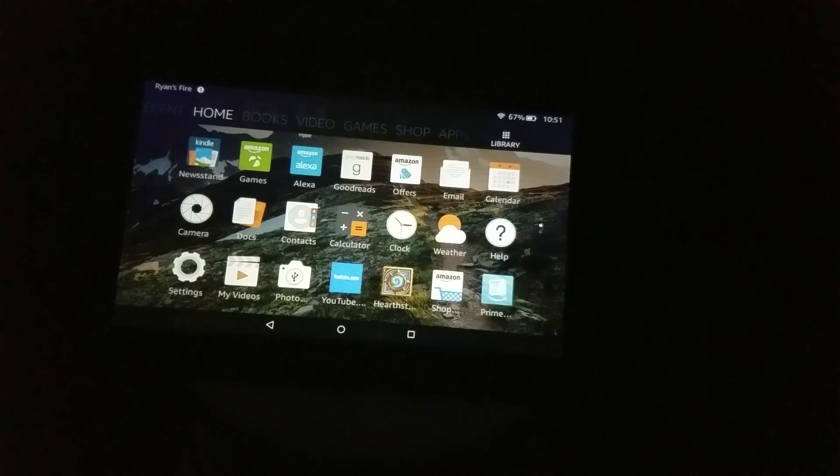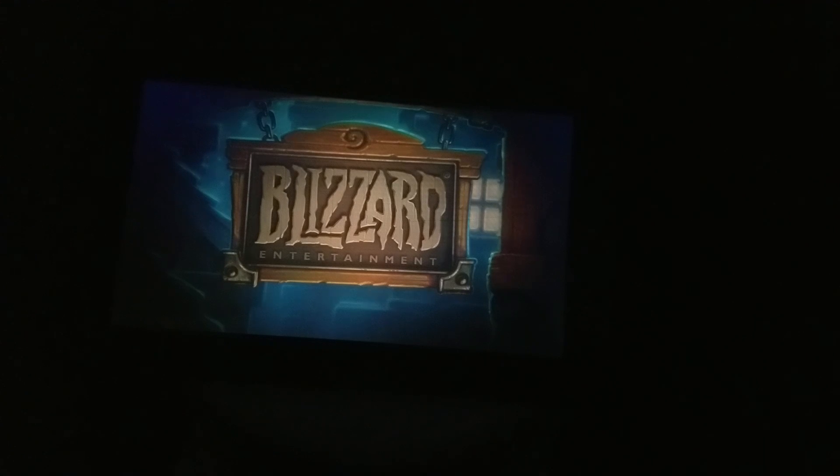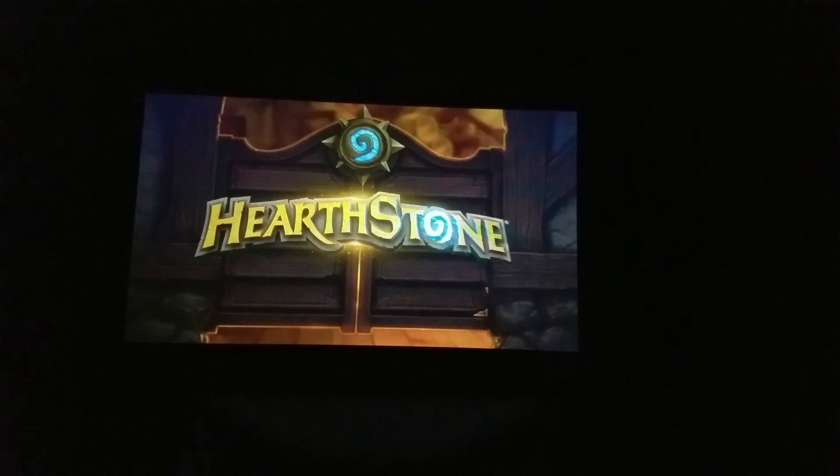Hey everyone, so in this video I'm going to show off how Hearthstone looks on the Amazon Kindle Fire 7. This is a normally priced $50 tablet, and a lot of times you can get them on sale at like Best Buy or whatever for even less than that. I've seen them for $40 or even $35 on sale at times. Very cheap tablet, but they're nicely made, so the quality does not reflect their price.